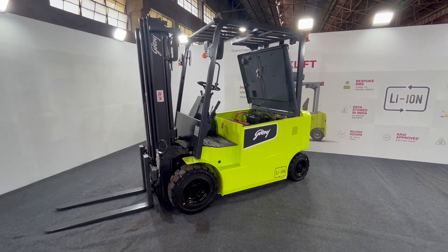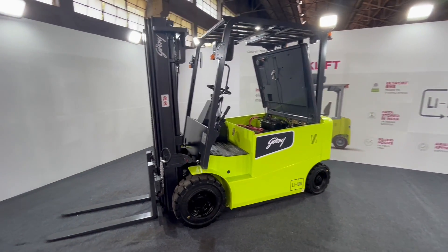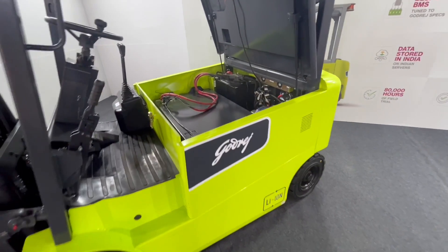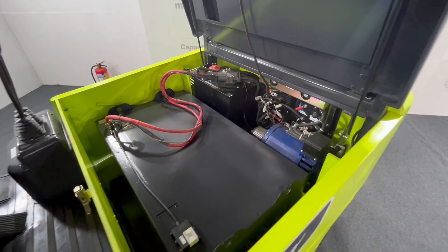Hello guys, welcome to Indian Drives. My name is Smitesh and today we are going to be talking about an all-electric forklift by the house of Godrej. I've kept the hood open so that we can have a quick look at the lithium battery as well as the motor.